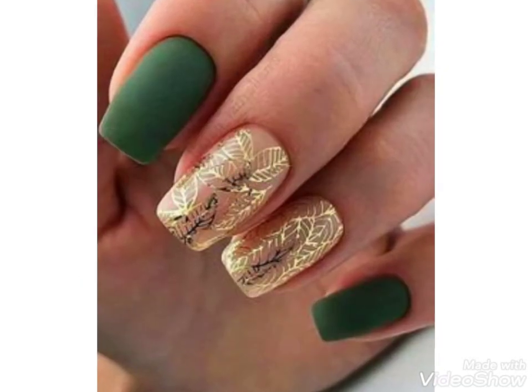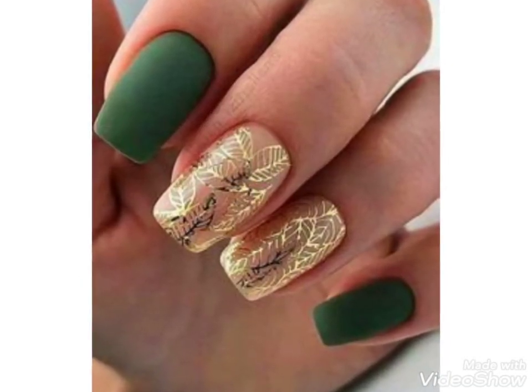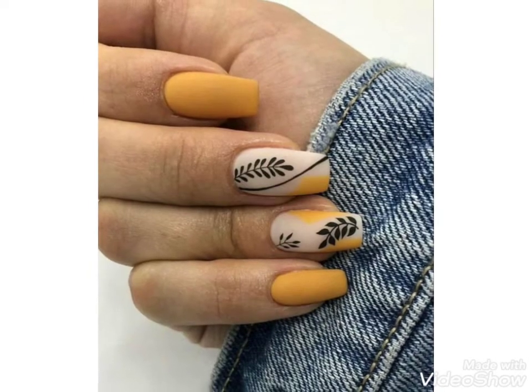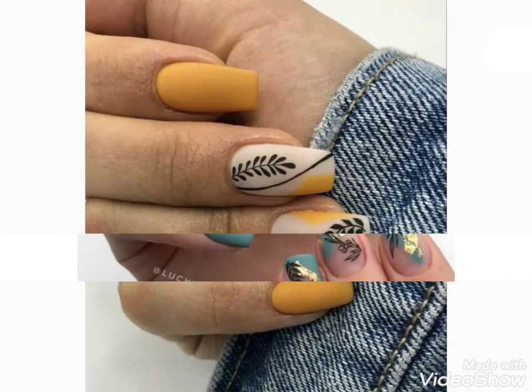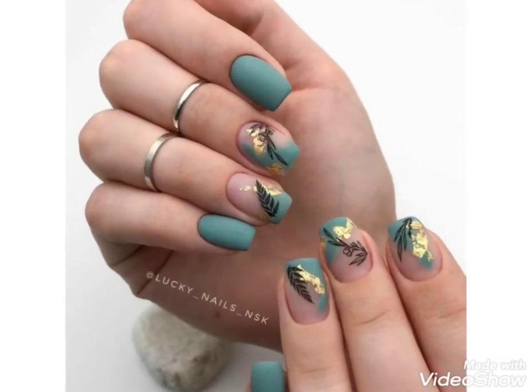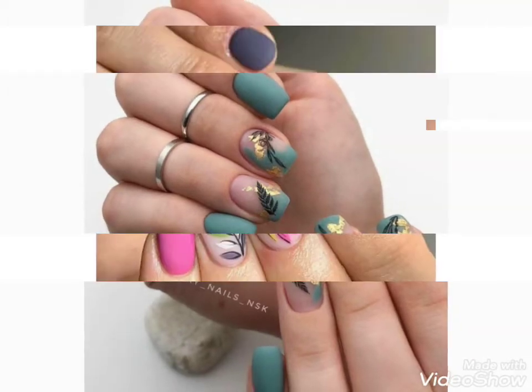You can choose the nail art designs from this video and easily enhance the beauty of your nails. If you like these ideas, then encourage me and support me by subscribing to my channel.